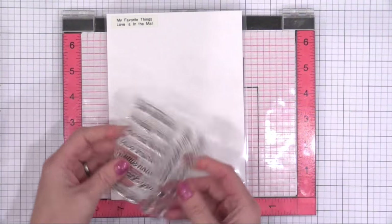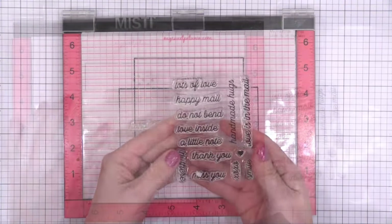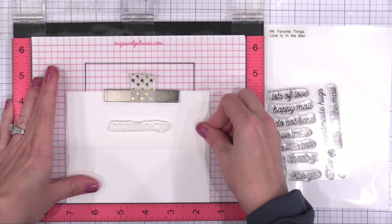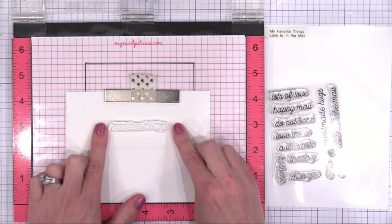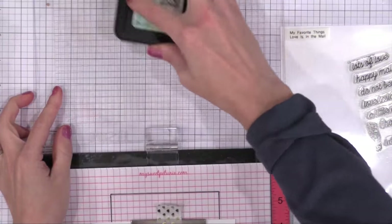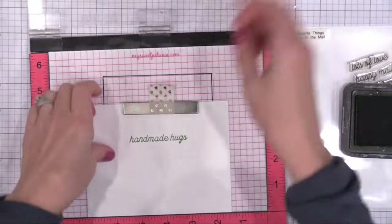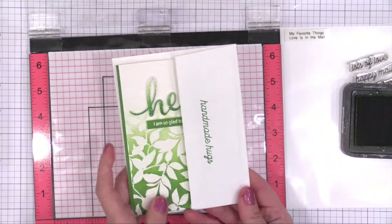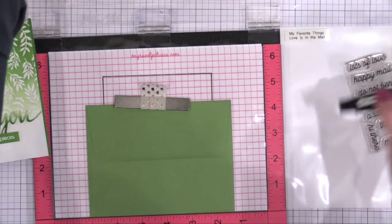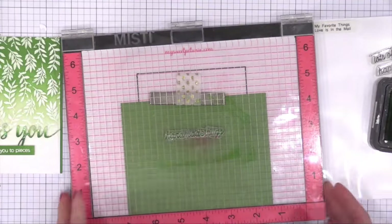As a little reward for sticking around, I'll show you how I stamp the envelopes to match. I have a great stamp set from My Favorite Things called Love is in the Mail. I'm taking the Handmade Hug stamp and using my little template for my Misti so I can stamp it centered on the flap of an envelope every time. I'll link to the video where I talked about that template. I double stamped it so the Distress Ink comes out nice and crisp and perfectly matches the ink used on the cards. This gives me a matching envelope with every one of the cards I made — ready to send out whenever I need to. It adds a little something special since we took so much time to make the cards.